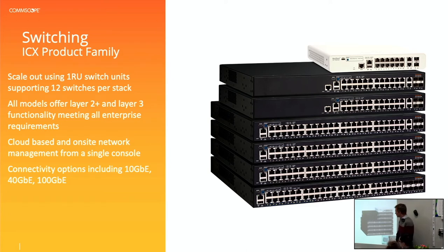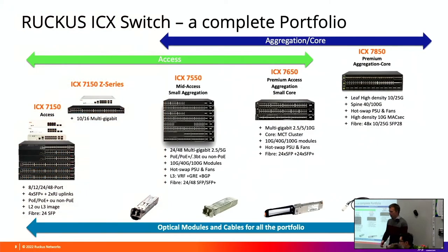So ICX switching - we've seen this slide before so I'm not going to go over it again. Within the ICX portfolio, while the primary product that has been installed in schools as part of the equipment replacement program is the 7150 as an edge switch, within our Ruckus portfolio we do have higher end switches as well. Some schools require features such as a core switch with 12 or 24 fibre ports.